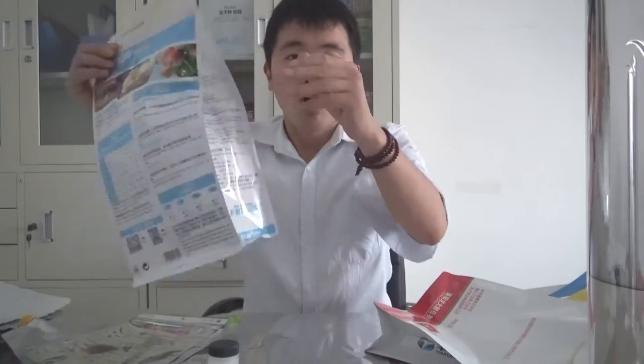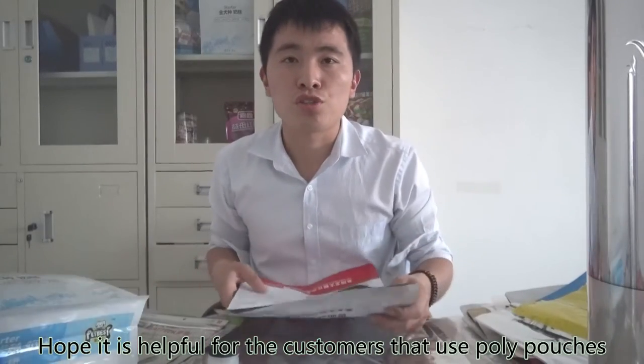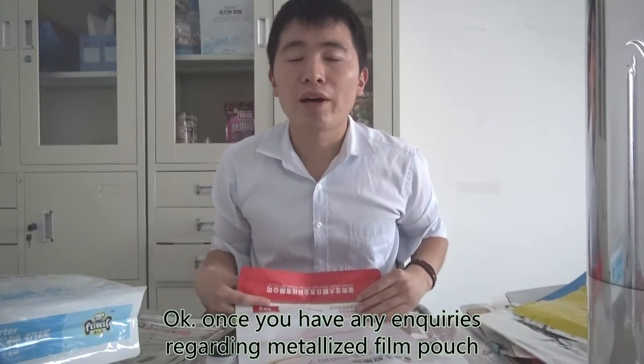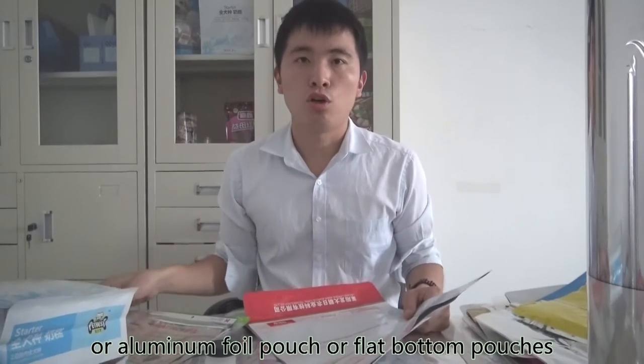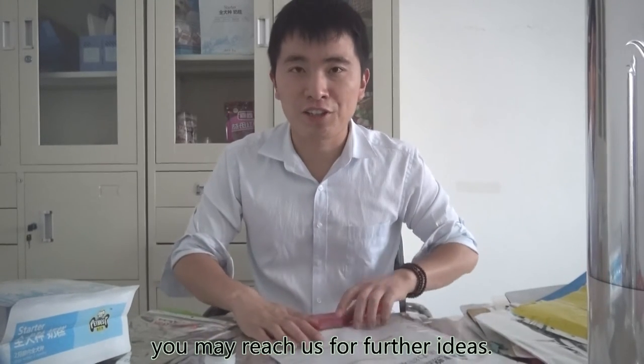It is very easy, right? Hope it is helpful for customers that use these poly pouches. Once you have any inquiries regarding metalized film pouches, aluminum foil pouches, or flat bottom pouches, you may reach us for further ideas. Thanks.